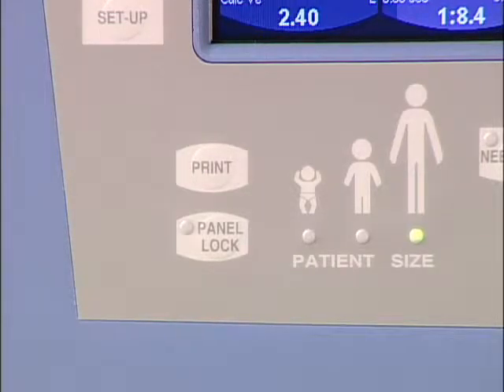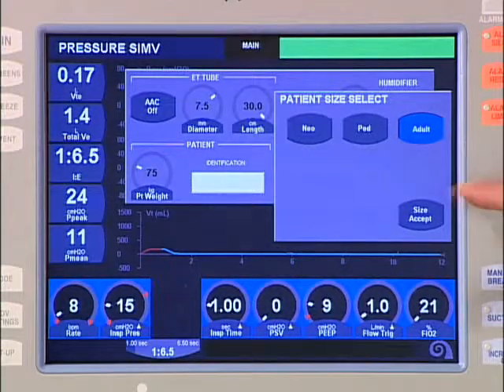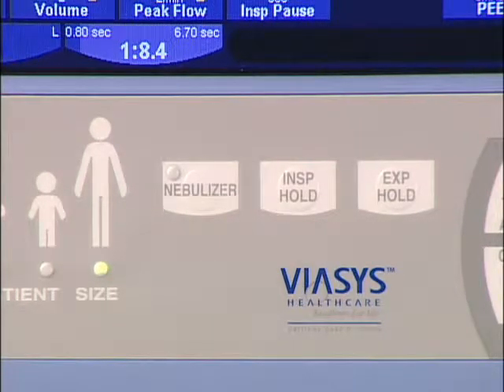The patient size indicators are for display purposes only and not changeable from the front panel. Patient size must be changed from the setup screen. The nebulizer button activates the integrated nebulizer for 20 minutes, and the delivery of nebulized medication is synchronized with the inspiratory phase of the breath. To deactivate the nebulizer before the 20-minute duration, simply touch the button a second time. Note that in order to power the nebulizer, a flow of at least 15 liters per minute is required, and the nebulizer is not active while AVEA is operating on its internal compressor. Refer to the operator's manual regarding operation of the nebulizer with Heliox gas delivery.